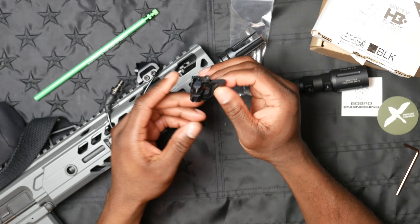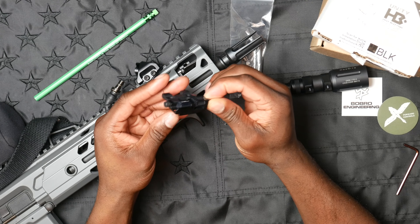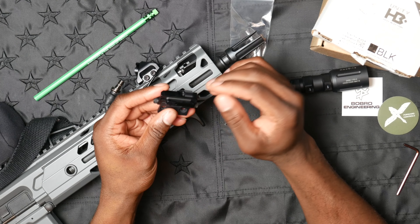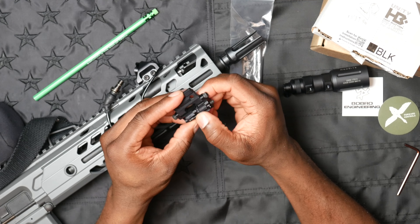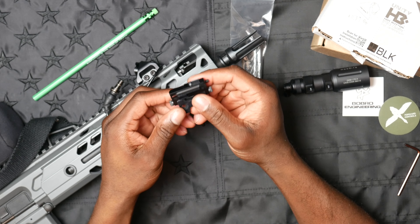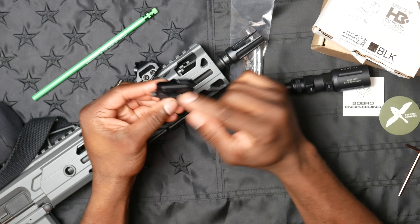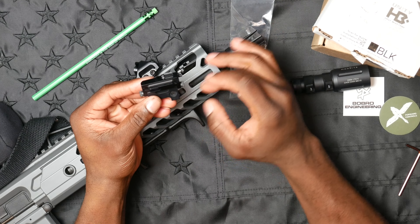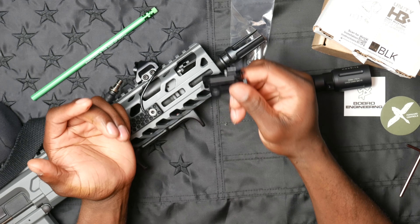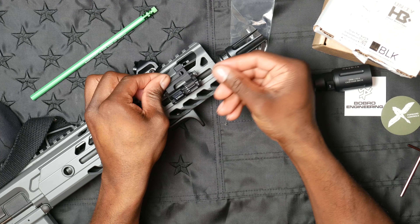It's a little different than other light mounts with a QD. This is very similar to the ball-bearing system that Scalarworks uses on their QD Leap mounts. Essentially you've got a ball-bearing system that, as you adjust it, allows a lug to extend or retract, allowing this to fit into a single Picatinny slot.